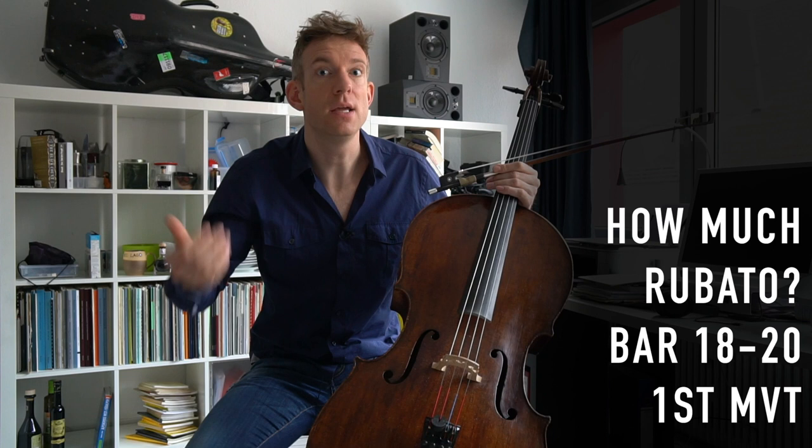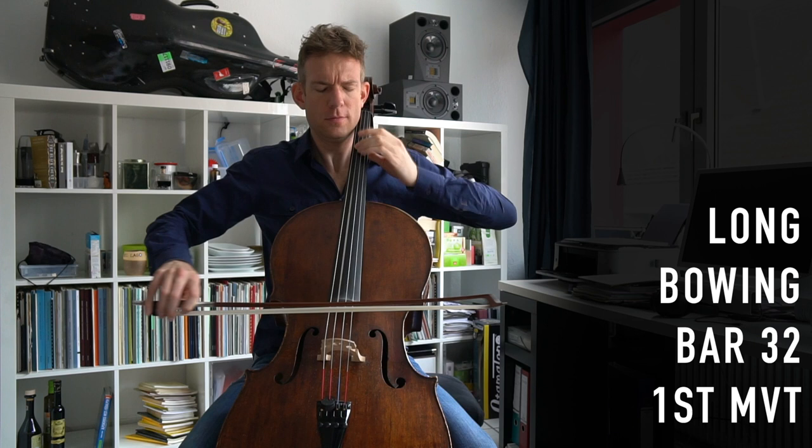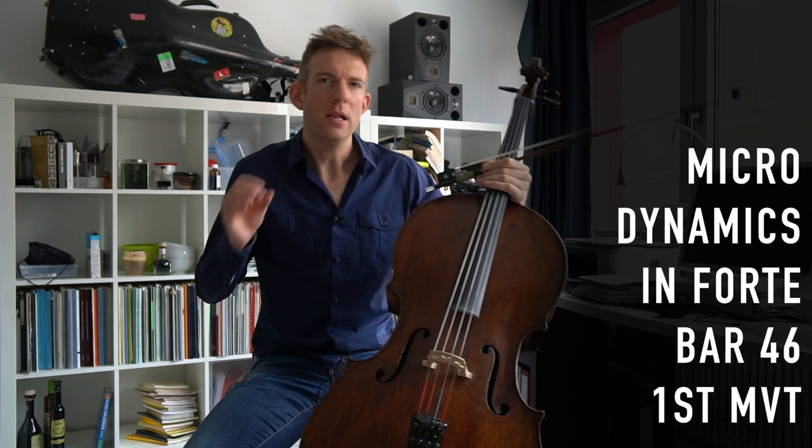Don't be surprised about the bowing I left in bar 32. This is often overlooked because, arguably, it's a long stretch for one bow. However, it will bring you right back to an upbow, so you can play the theme on separate bows again. It's a long bow, but it's worth keeping the legato. I think it is a beautiful gesture.